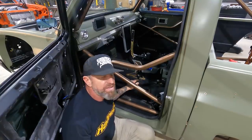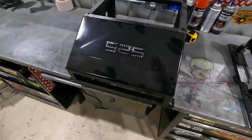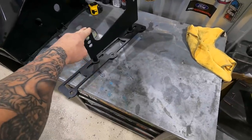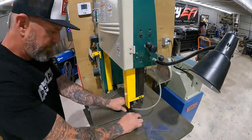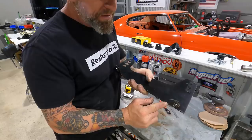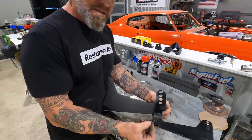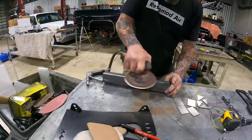This is the original seat bracket that Donnie made — it was too high for me. This is what we've had in the truck, and it's actually a little low for me now — I need a couple more inches. These little tabs were really just welded on and not very substantial. We're going to cut these tabs off, weld on heavier gauge tabs in their place, add some gussets for extra structural support, weld a sleeve through this two-by-two, and then everything is going to be through-bolted.